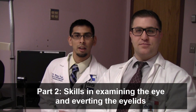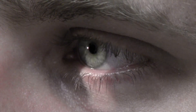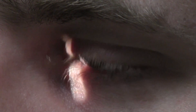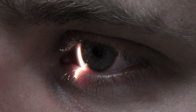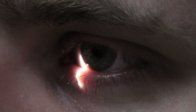In this second part, we're going to take a closer look at the actual structures of the eye using the slit lamp, and we're also going to learn how to evert the lid when looking for foreign bodies under the eyelids. Let's turn the slit lamp on. We're going to narrow the beam, and the first structures we're going to look at are the lids, lashes, and lacrimal system, starting with the inferior lid.